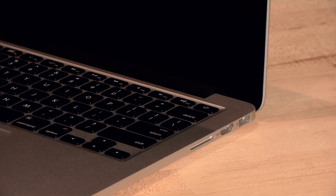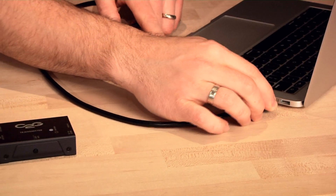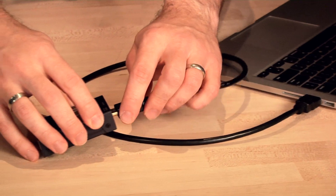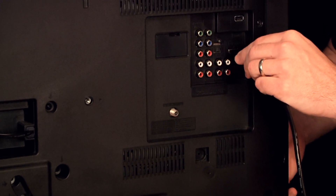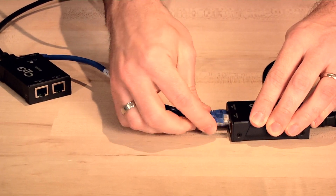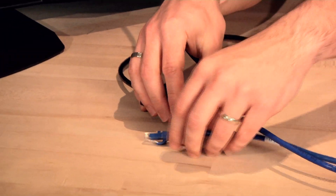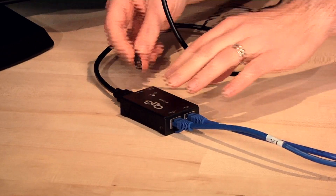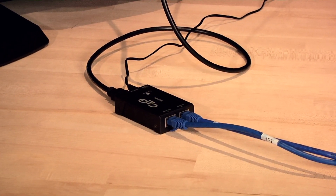Before we begin the installation, be sure that the power is off on both the laptop and TV. First, connect an HDMI cable from the video output of your laptop to the HDMI input on the transmitter. Second, connect an HDMI cable from the video output of the receiver to the HDMI input on the TV. Third, connect two Cat5e or Cat6 cables from the RJ45 port of the transmitter to the RJ45 port of the receiver. Fourth, connect the 5-volt power adapter to the receiver. That's it — four easy steps. Just power on the laptop and the TV to begin use.